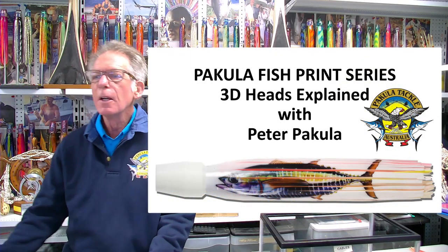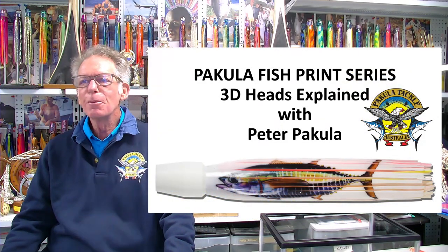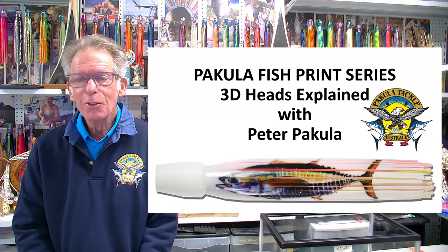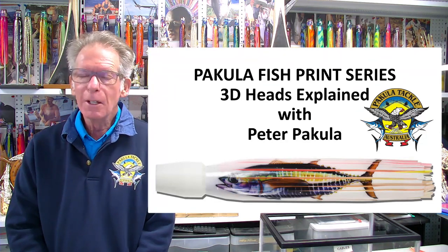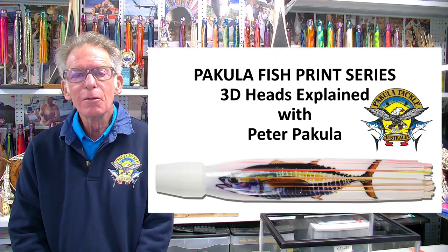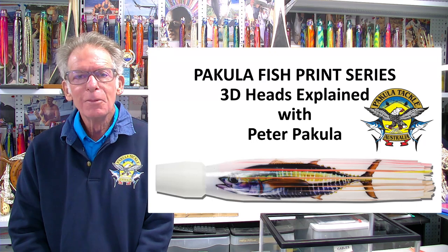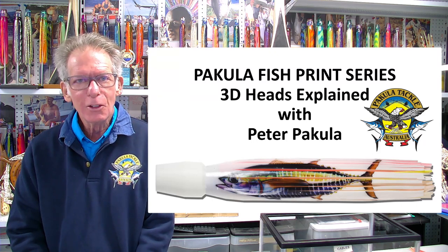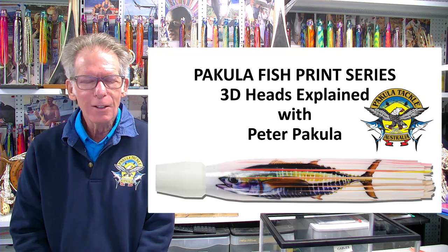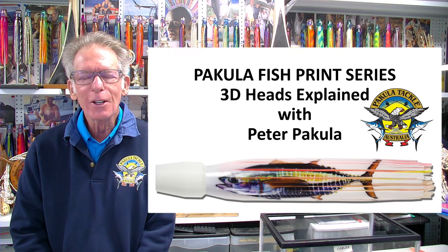Hi, I'm Peter Pakula. I've been in the lure game for a very long time and over the years I've developed a lot of things that have become pretty common in game fishing today. For example, the witch doctor teaser I designed when I was 14 years old, and we now have people copying them who have no idea that I actually designed them that long ago.